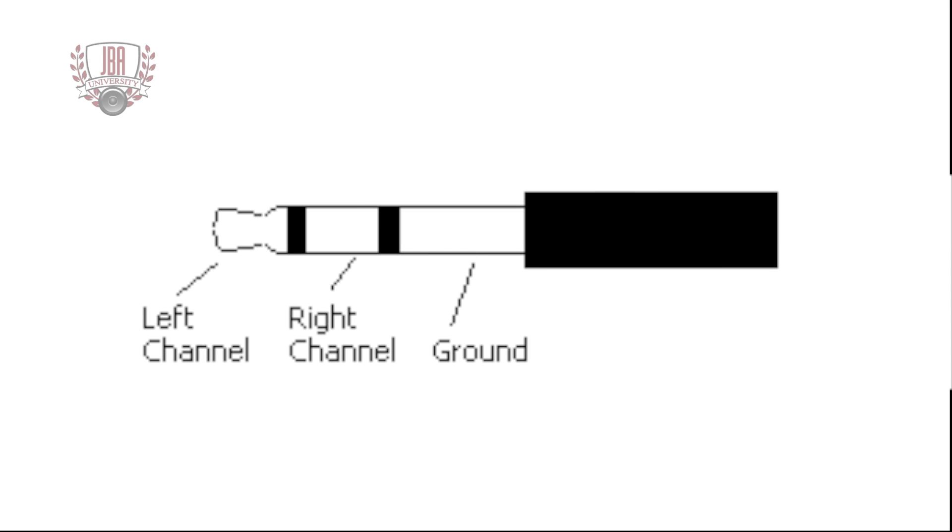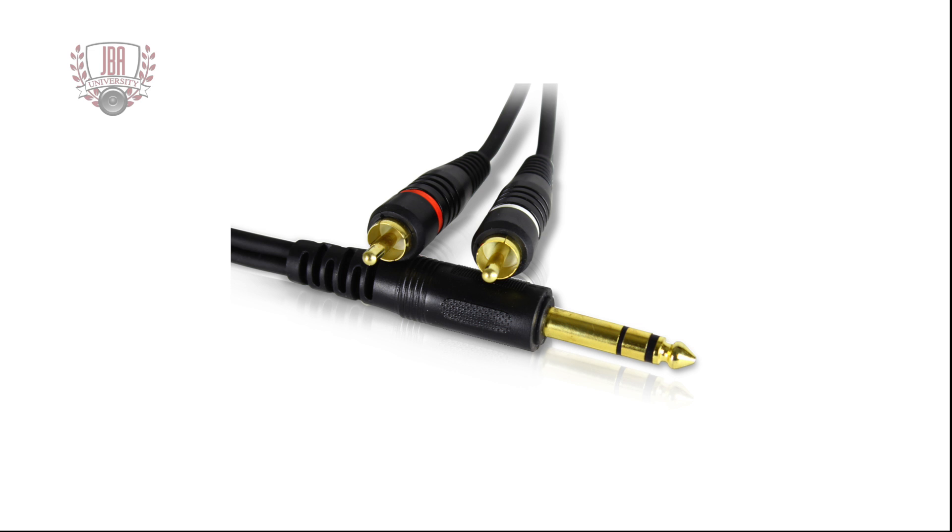In consumer electronics, the tip is the left audio channel, the ring is the right, and the sleeve is the ground. As demonstrated by this cable, two unbalanced signals are being merged into a single connector. Just because there is a ring on the connector does not mean it is balanced.